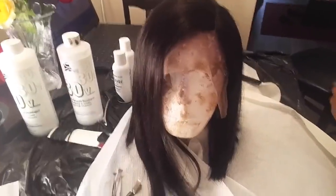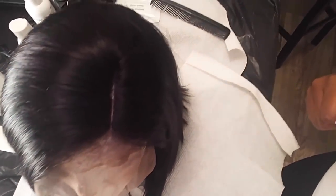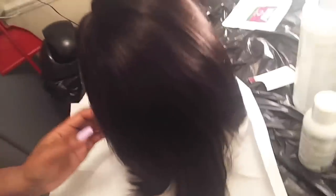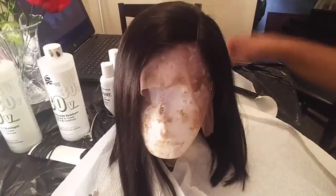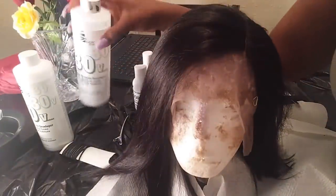Today I'm going to be showing you how I glamorize this unit. I got it from OMG Queen Hair — it is the Beyoncé cut inspired bob style — and I'm going to be taking it into an aquamarine, teal, bluish mixture of a color.